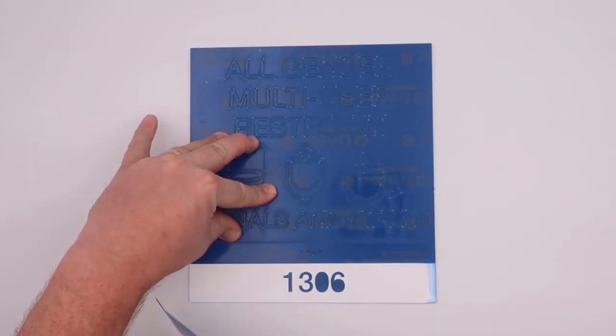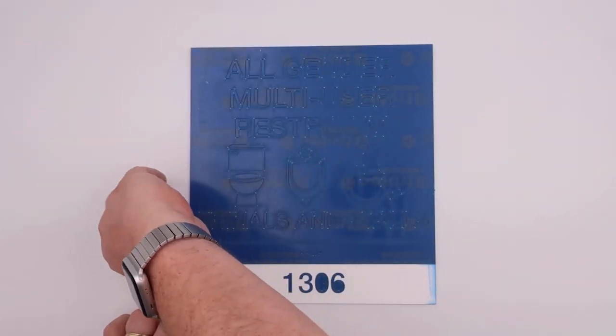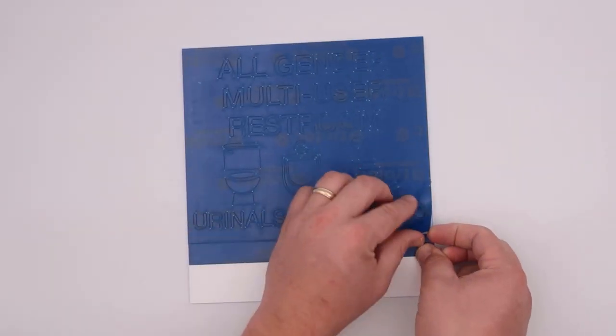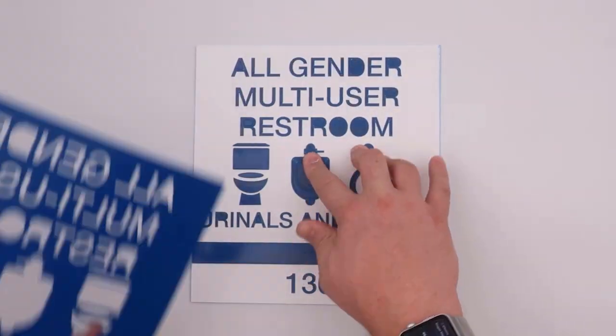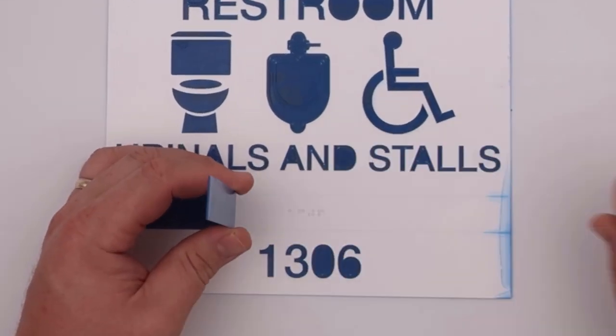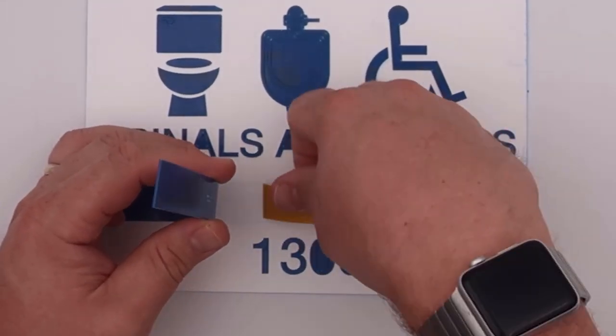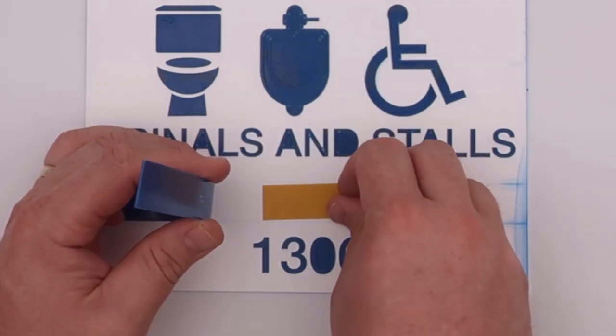After the laser finishes cutting, we need to remove the excess. For the larger portions, you can just grab a corner and peel it up. For this sign, we wanted a bit more security for our Braille beads, so we put some double-sided tape underneath the first layer of Trolle's.